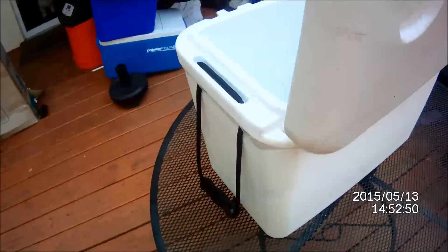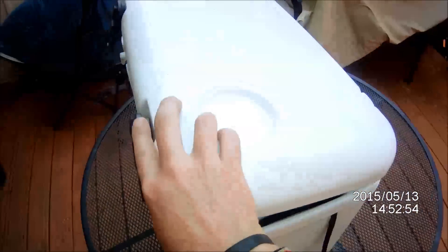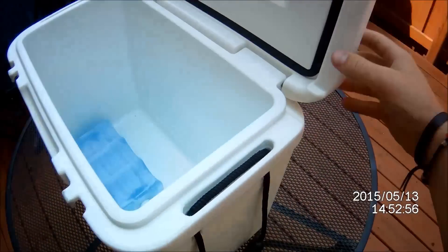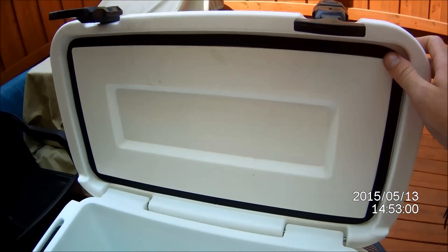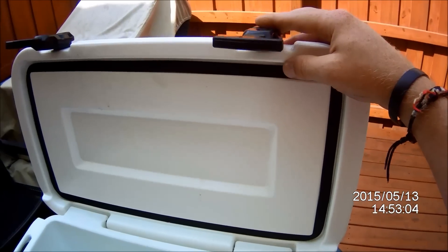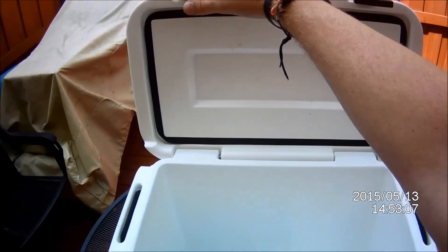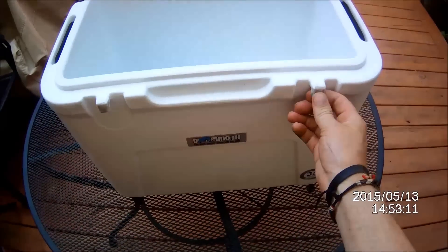The hinge design is pretty nice. Opening the lid is just pretty good. Nice thick rubber lining. This handle is a little wobbly but it gets used a lot, and for $120 bucks, not bad.